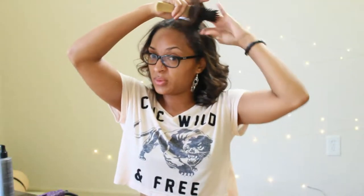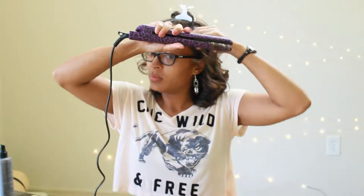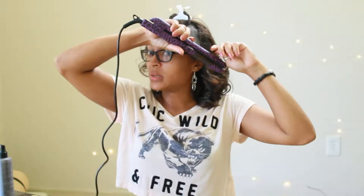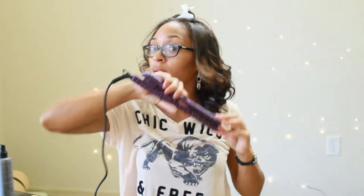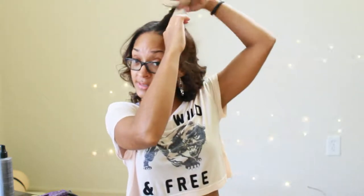Usually if you want to go to a wedding or something, you're going to want a looser curl — not anything too bouncy. So you want to start maybe from about this length right here, then go ahead and twirl the flat iron up and start the curl there. From there you can decide whether to go slow or fast to get a tighter or looser curl.